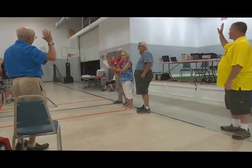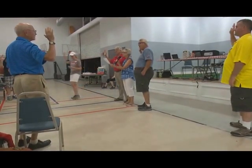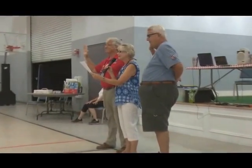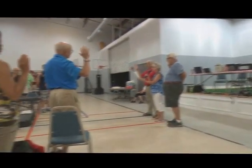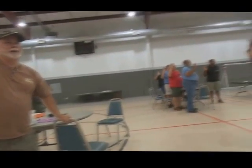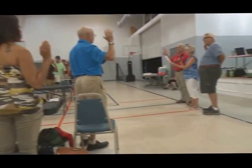I do solemnly swear to objectively and subjectively evaluate each barbecue meat that is presented to my eyes, my nose, my hands, and my palate. I accept my duty to be a third annual Rock and Rip Hill judge so that truth, justice, excellence in barbecue, and the American way of life may be strengthened and preserved forever.